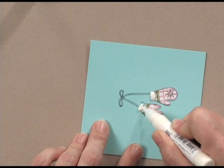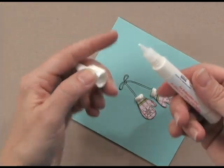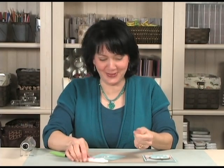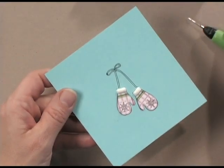You do want to clean the end of your liquid applique — you can use a piece of paper towel; you don't have to use the tip of your finger like I just did. Do this right before you close it up so that it doesn't dry crusty on top.